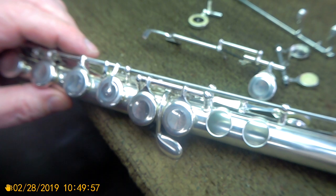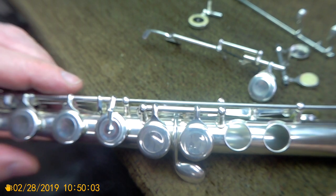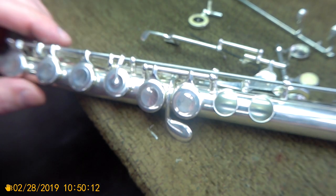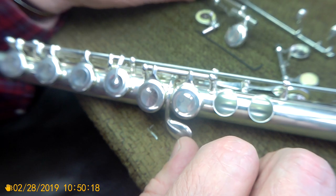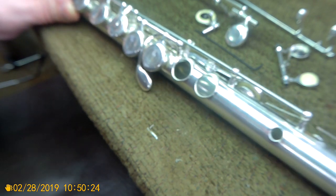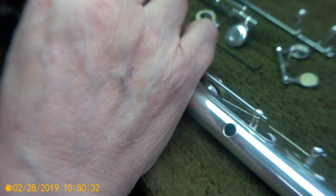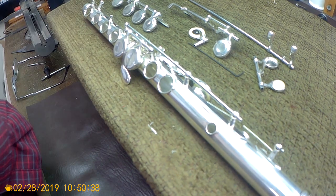Taking this flute apart and putting it together really requires a lot of patience and understanding of the problem, because the trill key — like many flutes that don't have pins — the trill key is always in your way. You have to work with the trill key in place but not screwed in, and that's the trick for working on this flute.